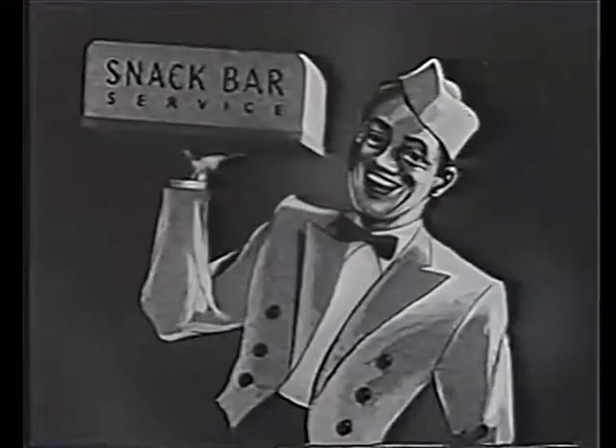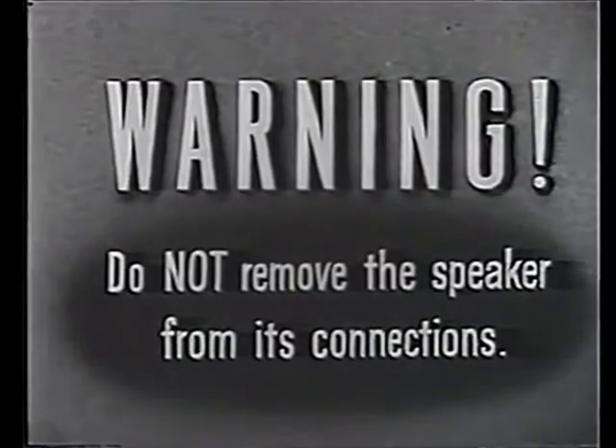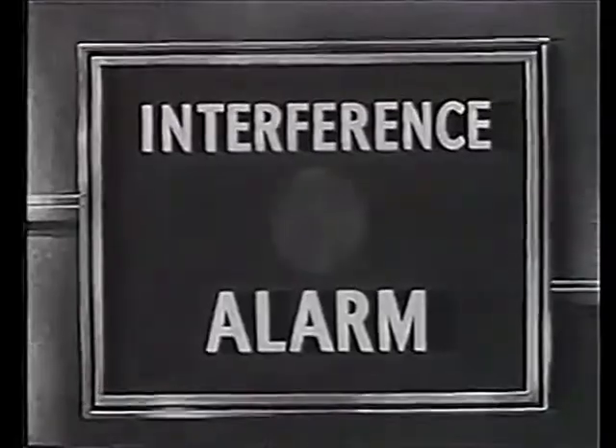The mobile snack bar service: flick down switch on right. We must issue this warning — no attempt should be made to disconnect the speaker. To do so will immediately register on a red light on our control panel.